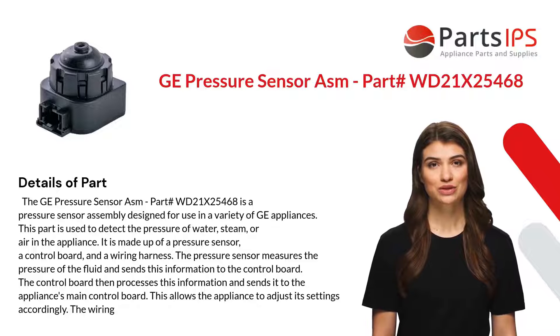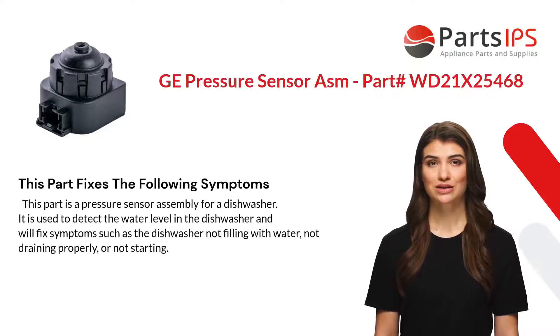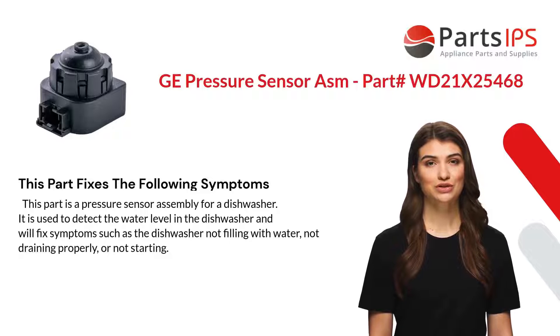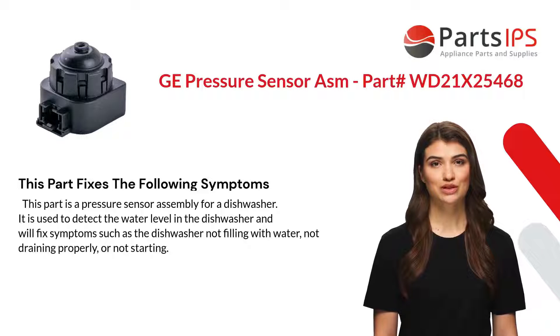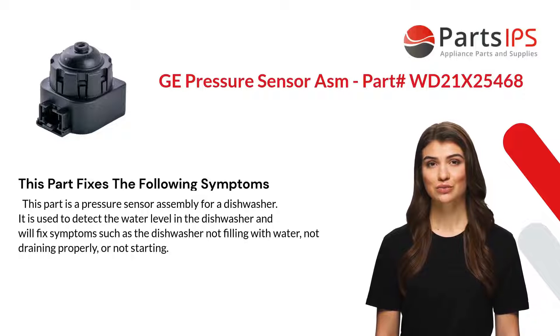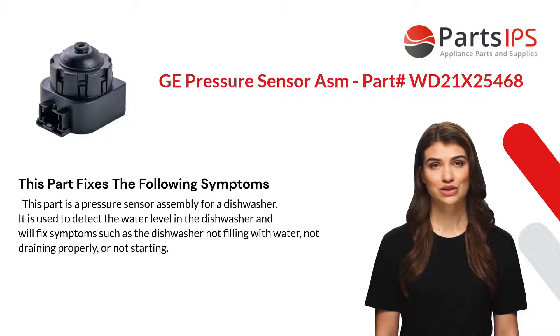This part fixes the following symptoms. As a pressure sensor assembly for a dishwasher, it is used to detect the water level and will fix symptoms such as the dishwasher not filling with water, not draining properly, or not starting.